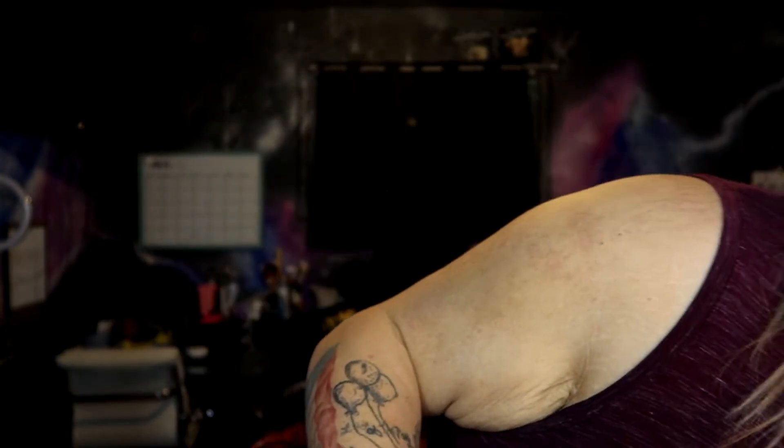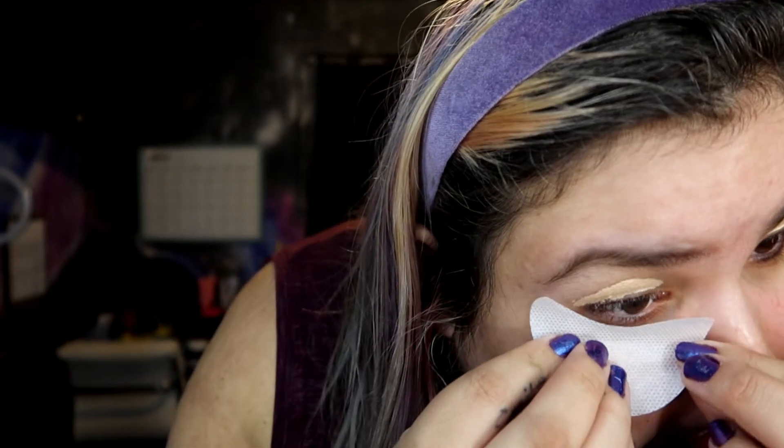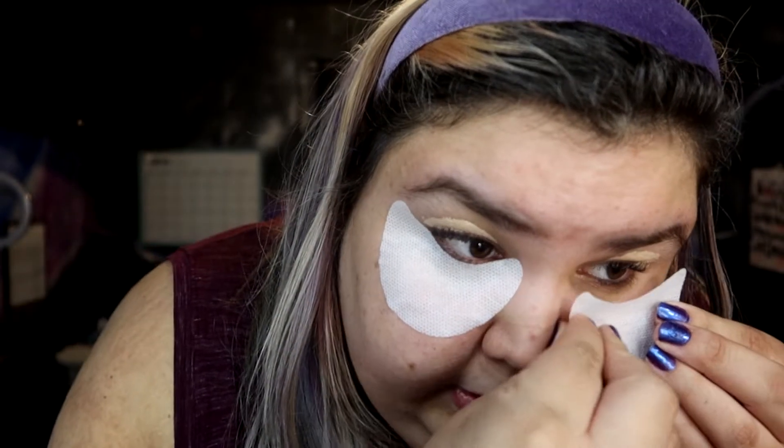I am also going to put on these under eye protectors. They help with fallout, and they're gonna help me guide where I want everything to go, and they're gonna help me with my eyeliner. They hurt taking them off, but it's fine. And I will also link them below. I should have put them on first before my concealer, but it is what it is. I'm also just gonna take a Q-tip and spread my concealer around real quick.